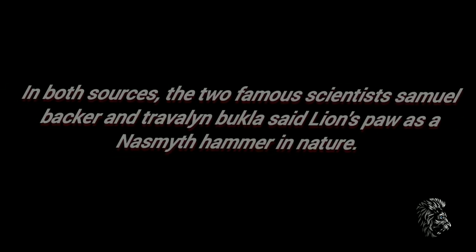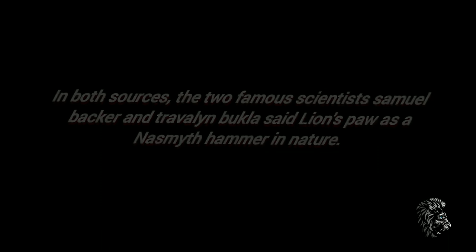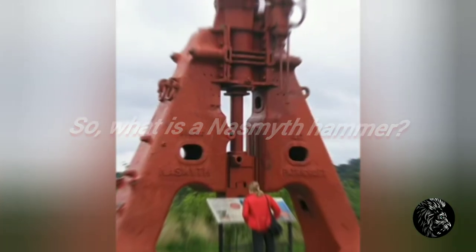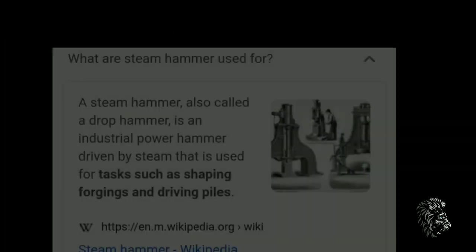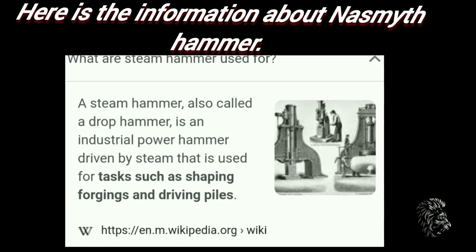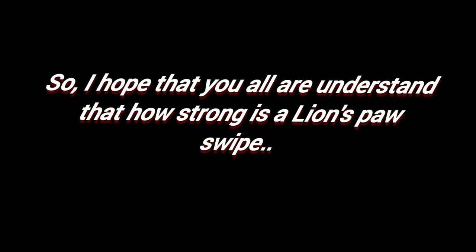In both sources, the two famous scientists Samuel Baker and Travaillot-Bukla said a lion's paw is the Nasmyth's hammer in nature. So what is a Nasmyth's hammer? Here is the Nasmyth's hammer and its information. I hope that you all understand how strong a lion's paw swipe is.